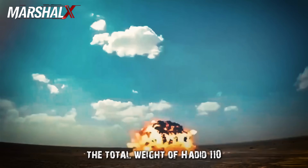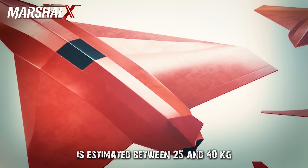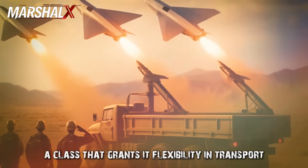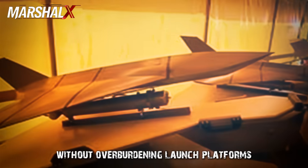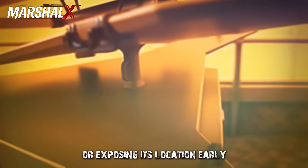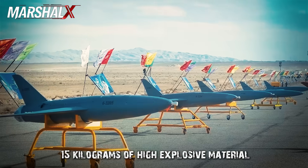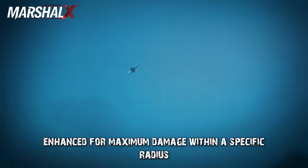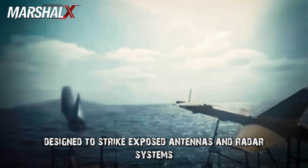The total weight of Hadid 110 is estimated between 25 and 40 kilograms, placing it within the light aerial munitions category — a class that grants flexibility in transport, launch, and deployment without overburdening launch platforms or exposing its location early. The warhead ranges between 5 and 15 kilograms of high-explosive material, likely HE frag type, fragmentation-enhanced for maximum damage within a specific radius. It may also feature a thermal warhead designed to strike exposed antennas and radar systems with high precision.